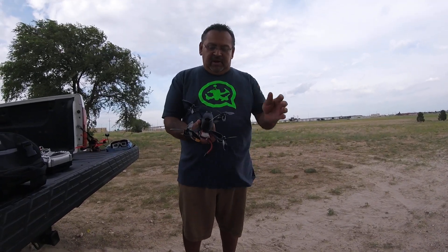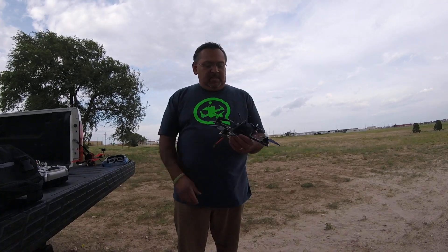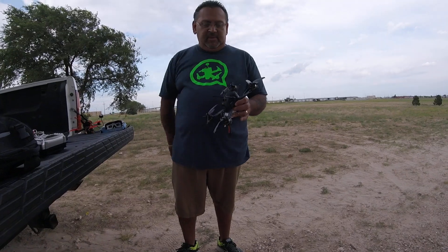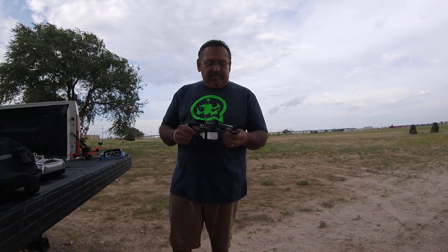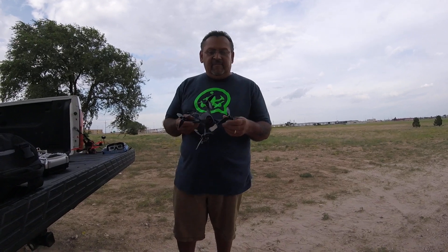I'm running the little whip antenna right now just because I like it. It actually gets pretty good range with this thing and it's a lot less lighter — a couple grams for the antenna. I'm running the T-Motor F40 Pros.